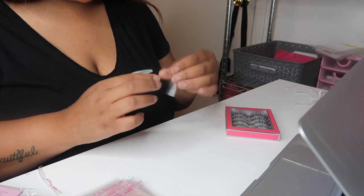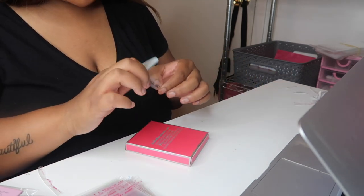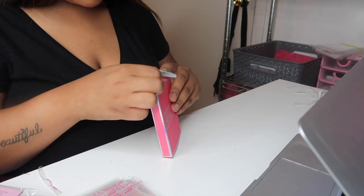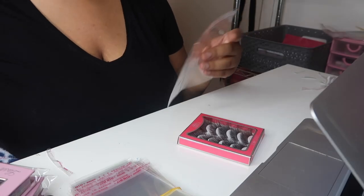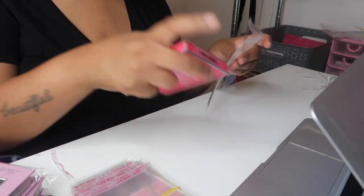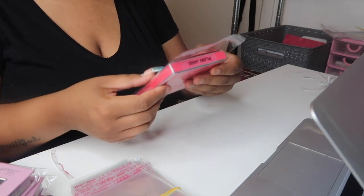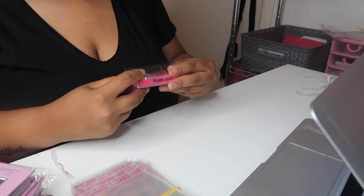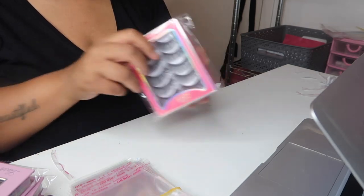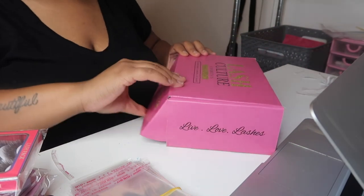I'm going to go ahead and label Plain Jane, which is my lash pack. I also have the plastic bags for the lash packs as well — I think it just adds a nice touch. So I like to make sure that I add them to my packages. Okay, now I'm going to go ahead and assemble her order.